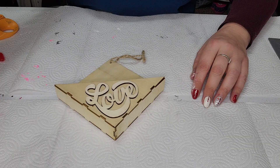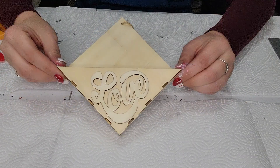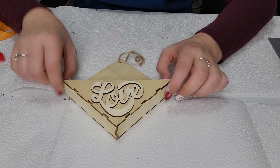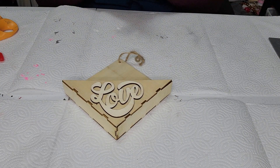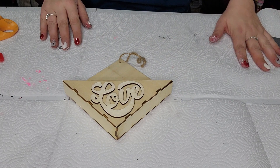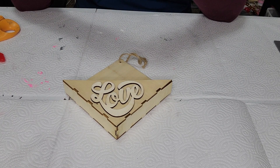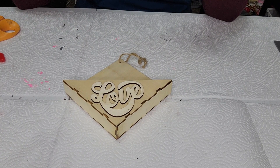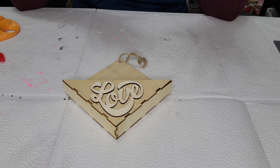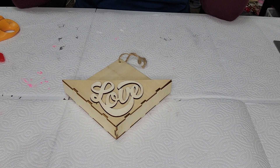Okay so next up we just have this wooden little envelope-looking hanging sign — of course obviously from the Dollar Tree — and we are going to paint and make this pretty as well. We're going to get into a little bit of glitter here today too, so super excited. I think I'm going to change what I had in my mind at first, because I think we're going to do a darker color since we have a lot of pink and red. I kind of want to change it up just a little bit.